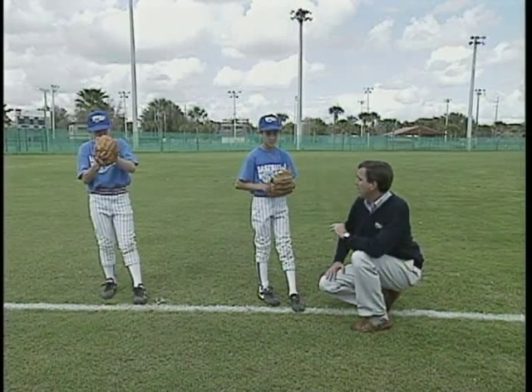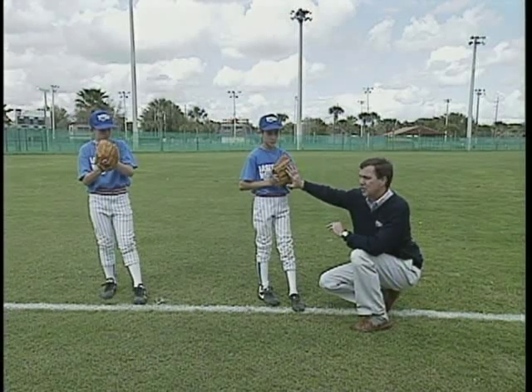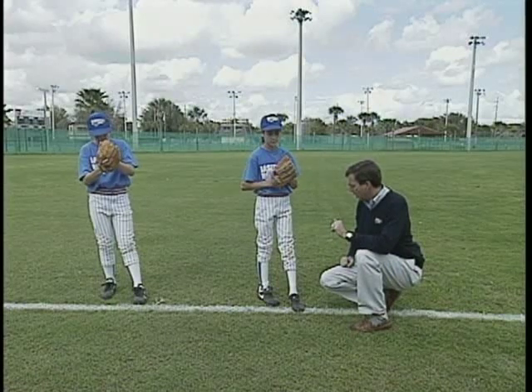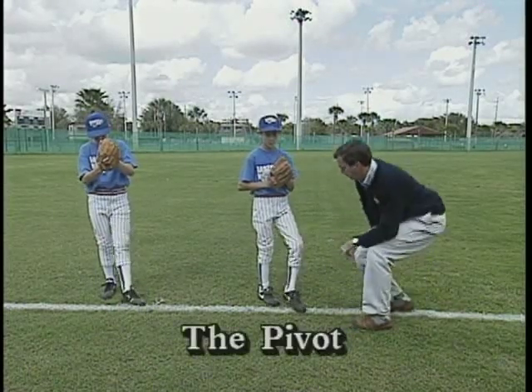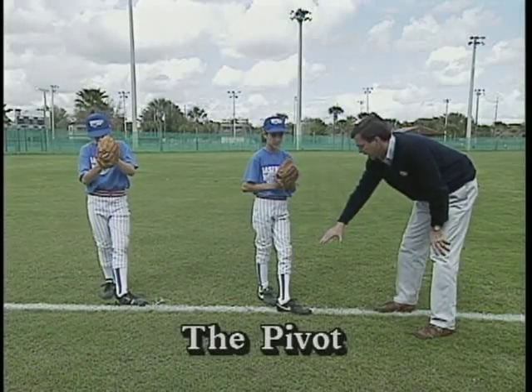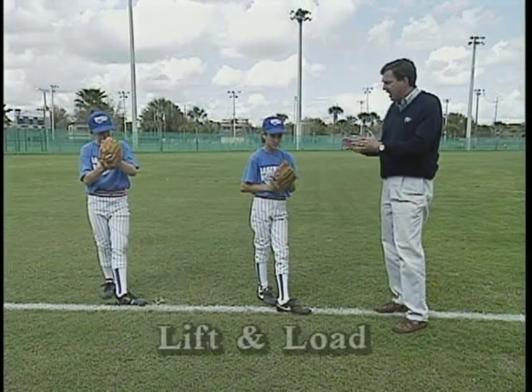Now the boys are going through the building block, so notice how right now they haven't taken their gloves over their head — we like this method because it's just less movement. Alright Paul and Brian, let's go ahead and do step two, which is pivot. They've picked their foot up, laid it down, and now they're going to do the very important step we talked about in class: lift and load.